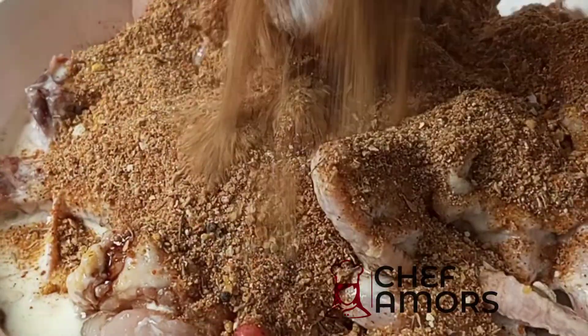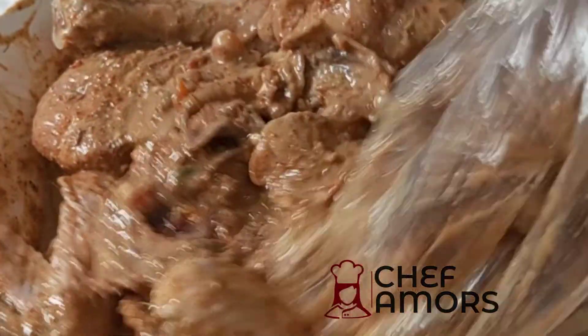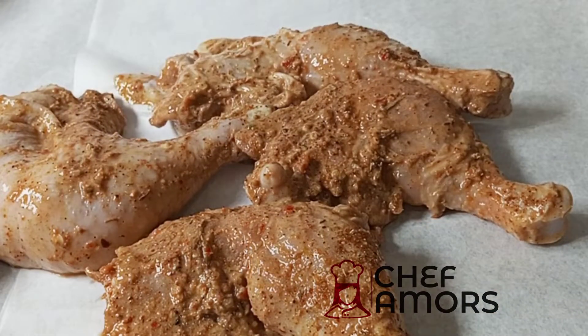I'm going to rub this in and massage everything until the chicken is well coated, then allow it to marinate. You can leave it overnight or for a few minutes or hours. After that, arrange on a grill pan.